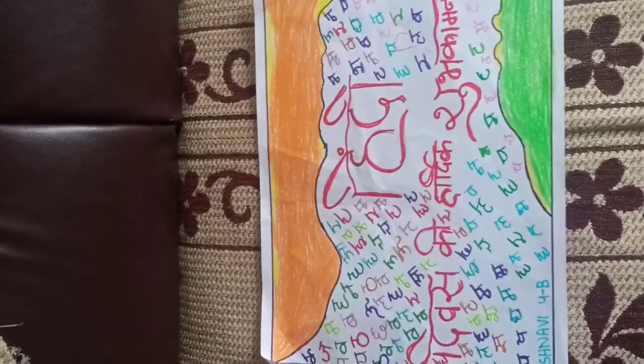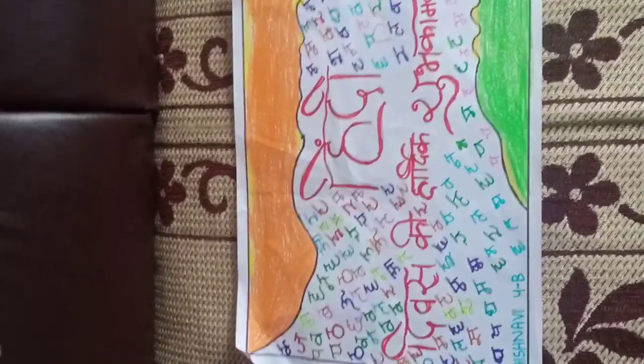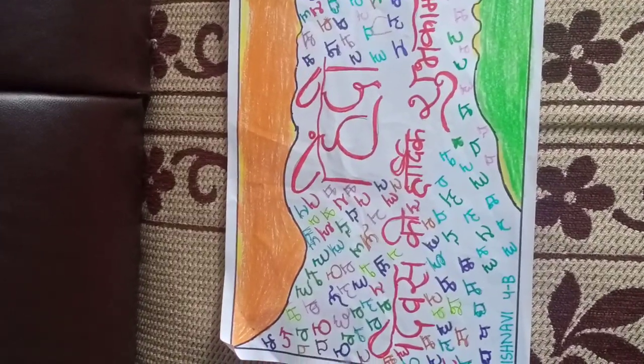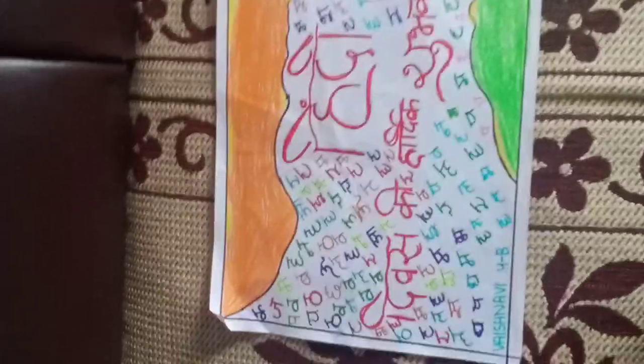Hey guys, welcome back to my channel Vashnavi's Art and Craft. I am Vashnavi and in today's video I have drawn a drawing on Hindi Divas. First of all, a very very happy Hindi Divas to you all.